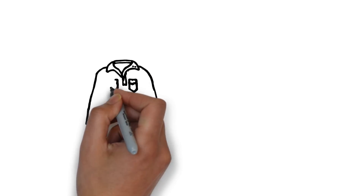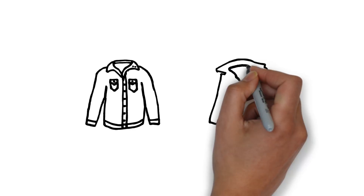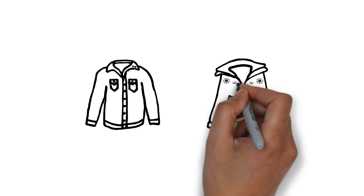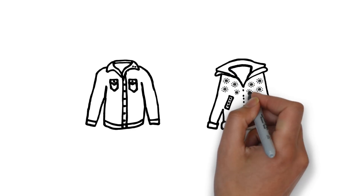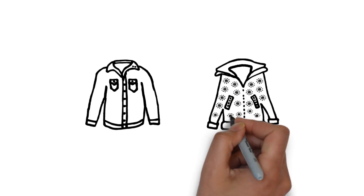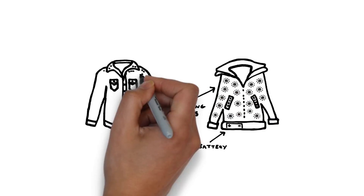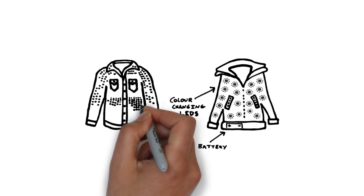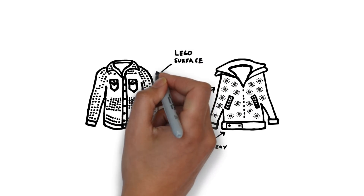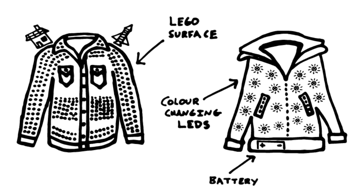To build Andrew, James and Ellie's inventions we've got two crazy jackets to modify. For the illuminator jacket we're going to build super bright color-changing LED lights into the jackets, connected with special thread that conducts electricity and a battery to power them. And for Ellie's invention we're going to upgrade our second jacket to have a special Lego surface so it can be covered in Lego models.